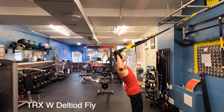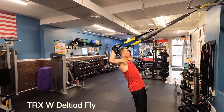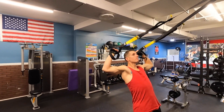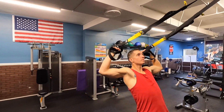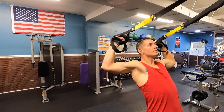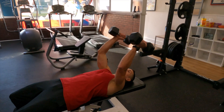TRX-W deltoid fly: start in a plank position with both palms facing each other. Roll as you rotate the arms up so that the backs of the hands come above the ears. As you pull, make sure to squeeze through the back and the shoulders, hitting those delts, biceps, and triceps.